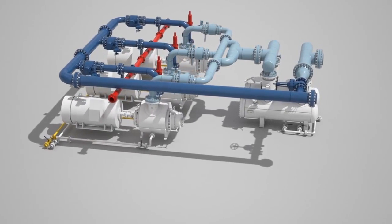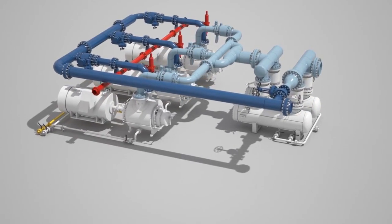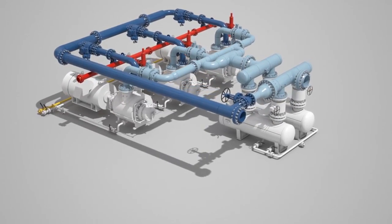Multi-phase systems can be operated either manually or automatically. For this animation, we are using an automated configuration.